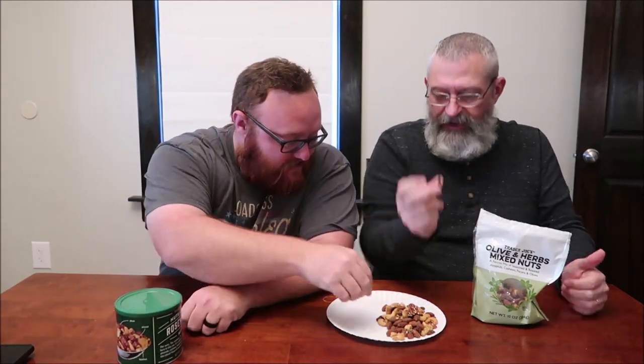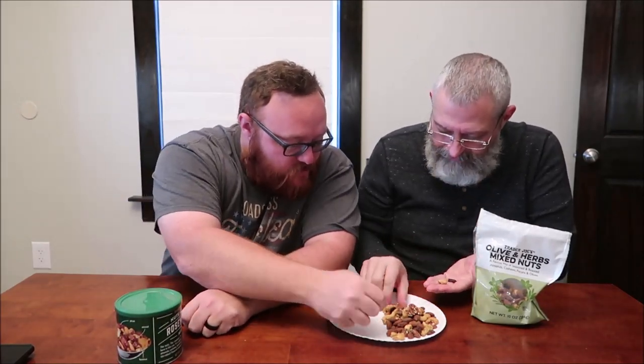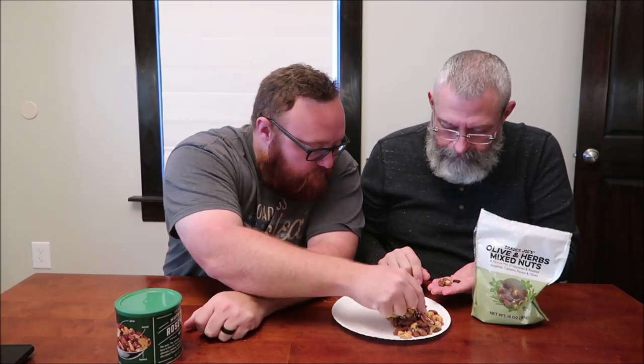Look at those — these are like really olives. We're going to try a little bit. There's a cashew. There are four things — what's the fourth thing? Pecans. Where's the pecan? There we go — I want a little one. I'm a big pecan guy.